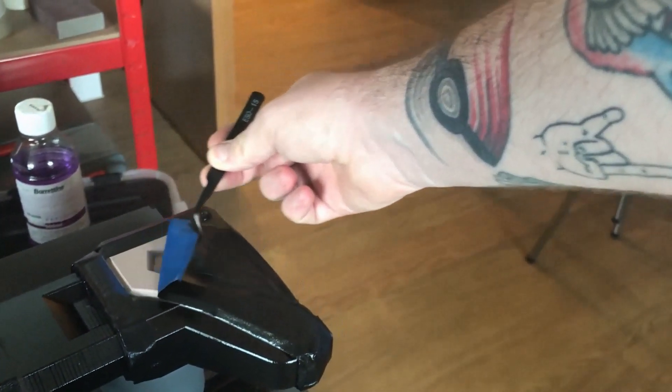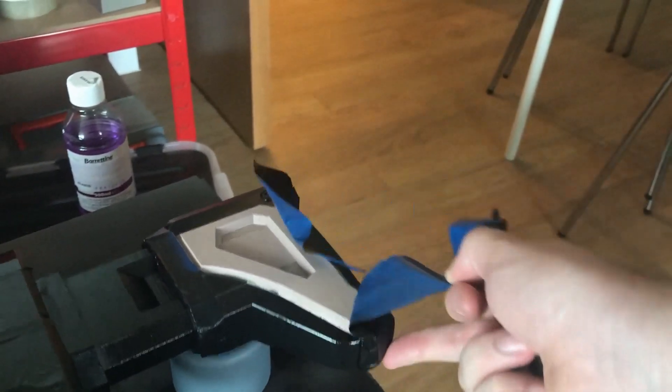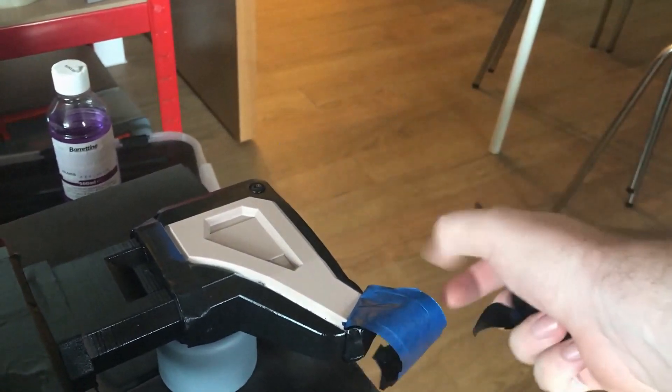Once that was all dried, I peeled away the masking tape, which is so satisfying and makes all that time totally worth it.